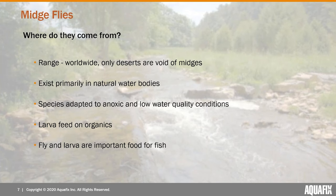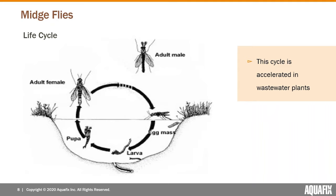They tend to live in pretty marginal quality water — or at least they're better adapted to it compared to many species. The fly and larvae are actually both an important species for fish, so any fly fisherman or fisherwoman attending has probably seen flies tied to resemble the midge, and there are even flies tied to resemble the larvae as well.